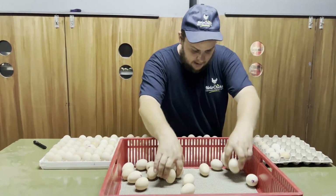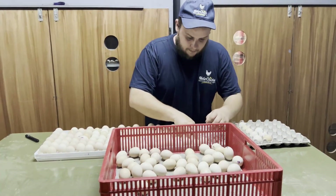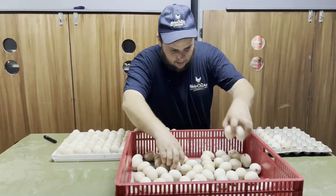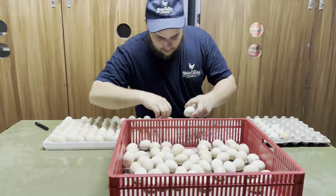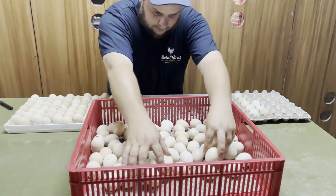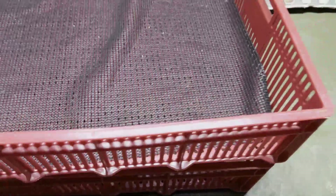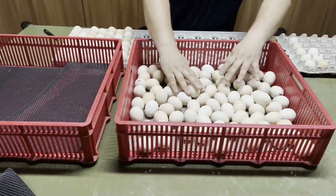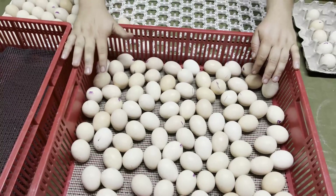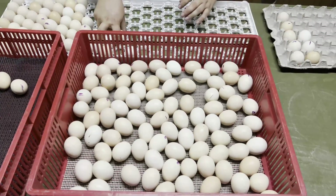Just going to grab the eggs and gently place them in the basket. Now you can see the basket is pretty full — you don't want to put too many eggs in a basket because it will actually hamper the chicks' ability to hatch. You want to keep enough space so that each chick can actually break free from the egg.